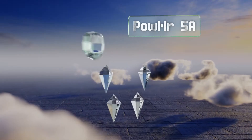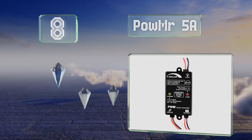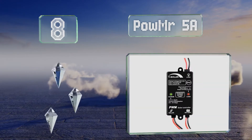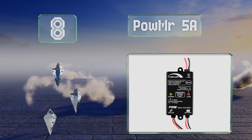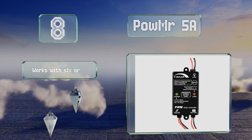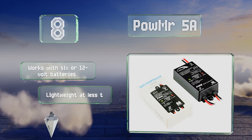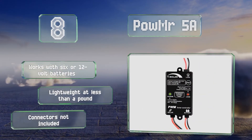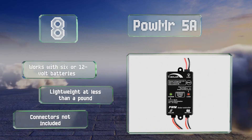Starting off our list at number eight, the Palma 5 amp is simple to set up and its IP67-rated body should be able to withstand all types of weather conditions. The handy front panel shows either a normal operating status or indicates problems like short circuits and overloads. It works with 6 or 12 volt batteries and is lightweight at less than a pound, however connectors are not included.